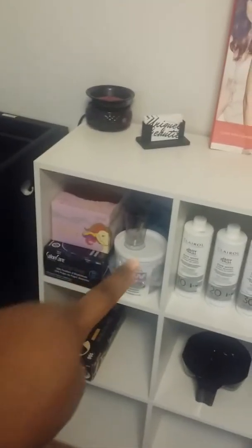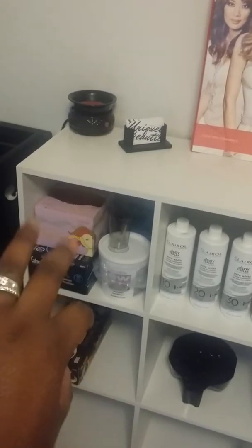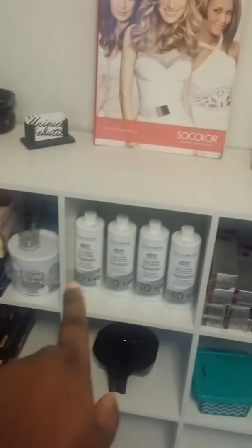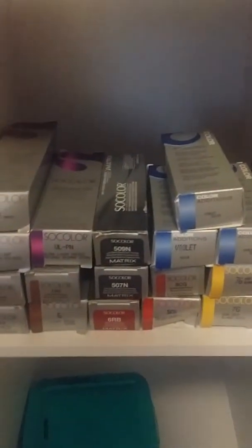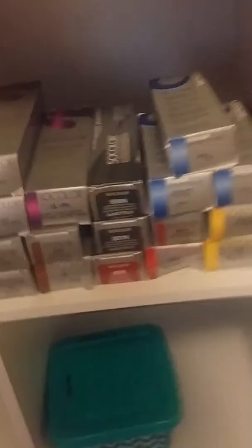This container right here has my lightener and foils. This has all my developers — I do use Clairol and Matrix developers. This is all my Matrix color. I don't have a lot; I got these for my mom. Here's my extra color that I have just kind of floating around from school, plus my color bowl and gloves.